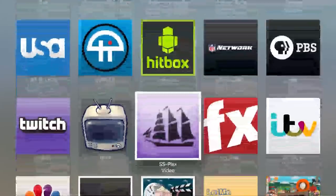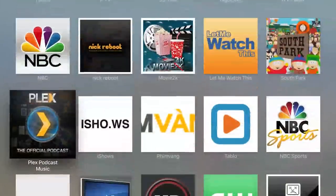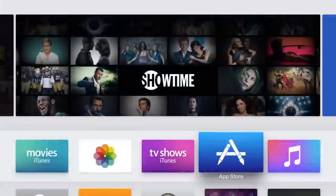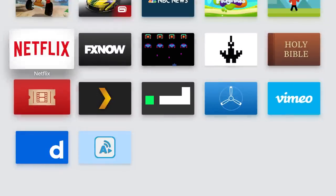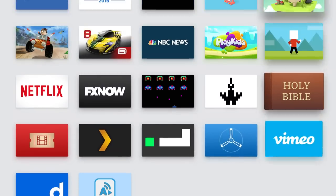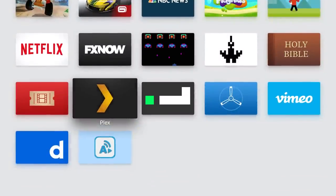Plex channels are just a whole other element of Plex — you have your great media organization stuff and the channels you can add through the channel store via your Plex Media Center. It helps to have Plex already set up on a computer. But that, my friends, is Plex on the new Apple TV. I think this is very exciting — there's more to come from all these app producers, and I can't wait to see what's next. We'll bring it to you here on the Streaming Advisor. Subscribe, share these videos with your friends, and stream on!